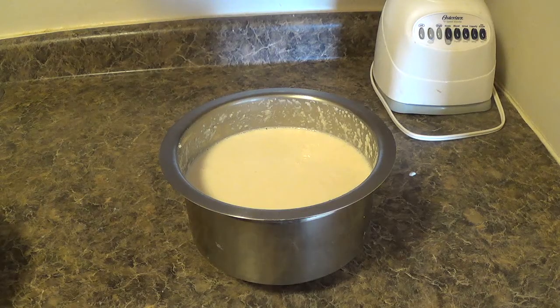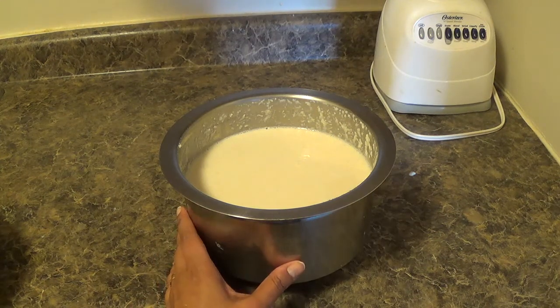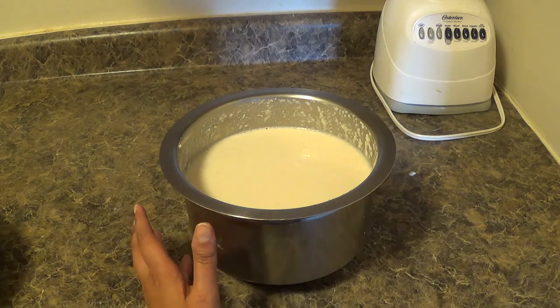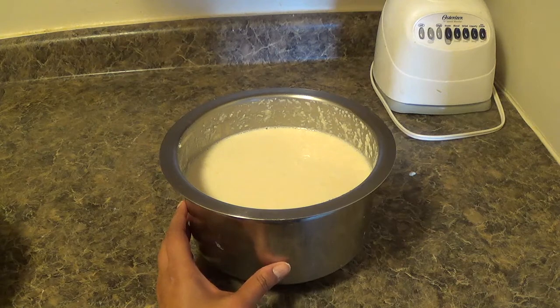Fermentation depends on weather conditions — in summer it will take 6 to 8 hours, and in winter it will take 10 to 12 hours. Here I am using a steel vessel; you can use any metal vessel, as metal is a good conductor and the batter will ferment more quickly.